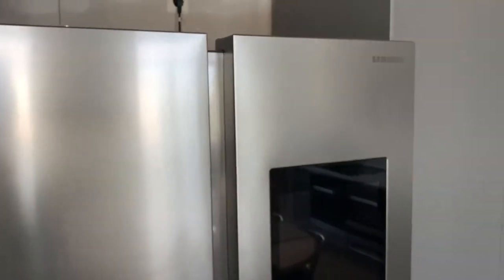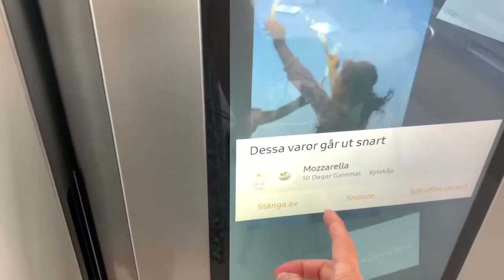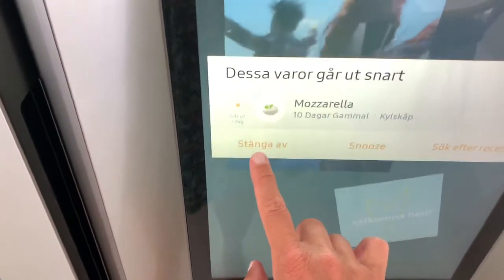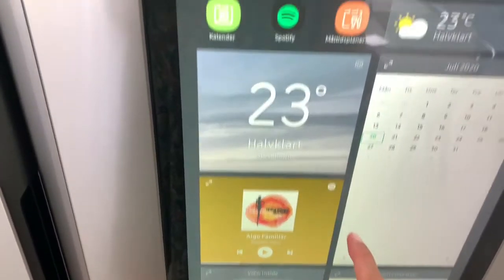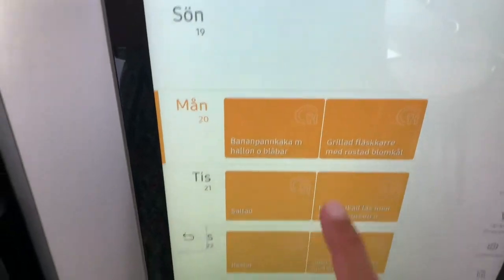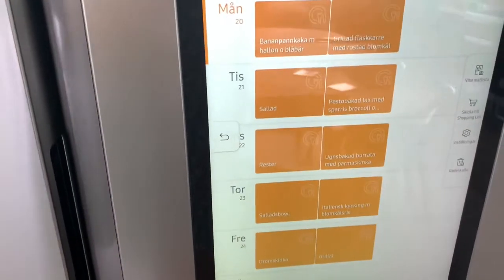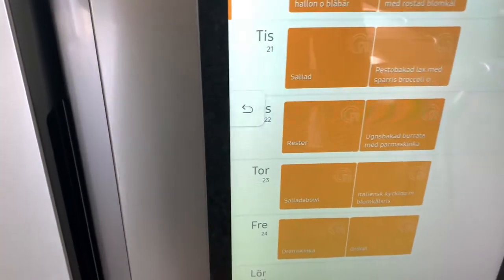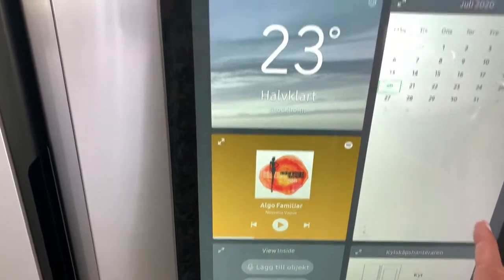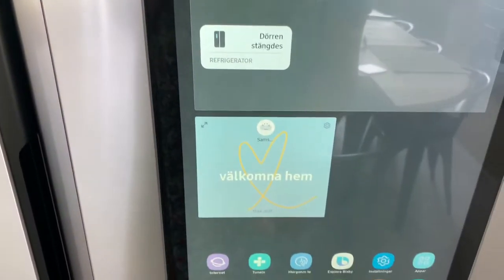Here we have our new side-by-side refrigerator, which is a Samsung — I'm not sponsored, I'm just happy. So what we've done is I made a shopping list. I'll show you here — it says that our mozzarella will expire soon. And here I've put all the planning into this so the whole family can see what we're gonna have for dinner or lunch.